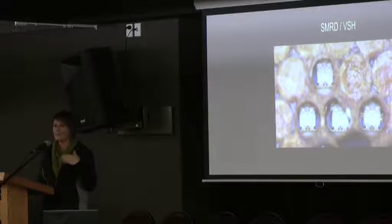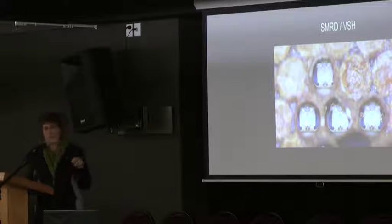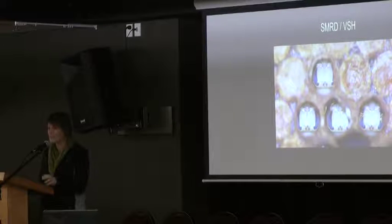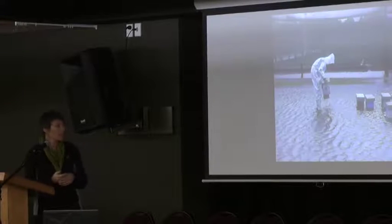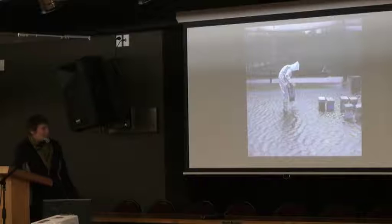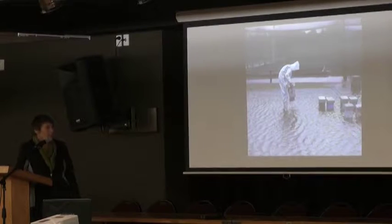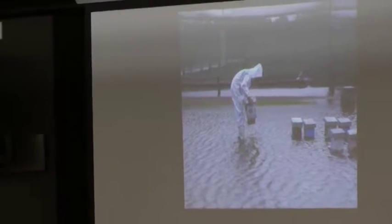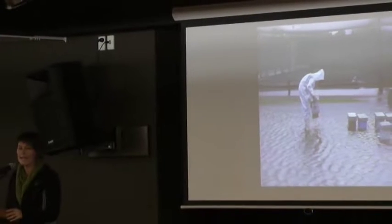Why couldn't we just import the genes? The real reason was we didn't want to import Africanized bees or any other viruses and diseases. That's why we had to start with our own program. As it turns out, it's much better for the bees to cope with the New Zealand environment if we source bees from around the country.